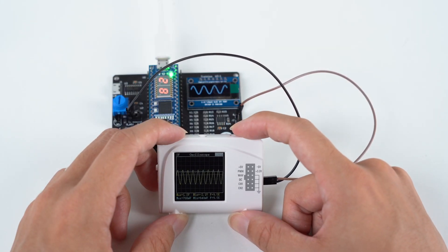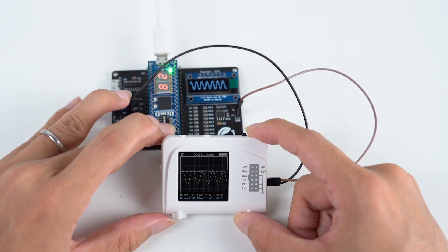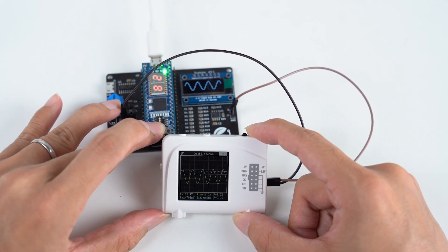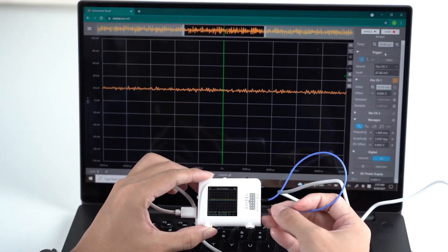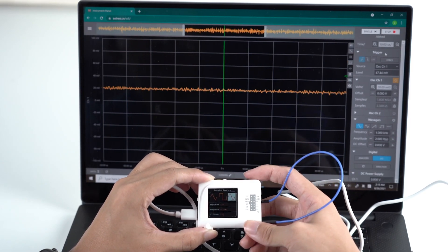Using Zoolark as an oscilloscope. Or, you can connect to your laptop to show a synchronous view.